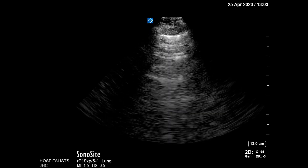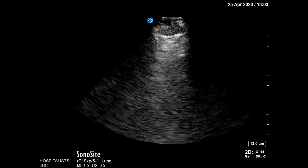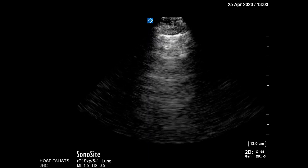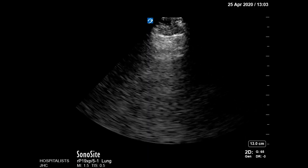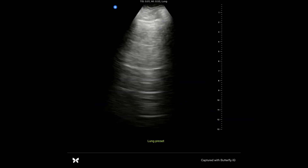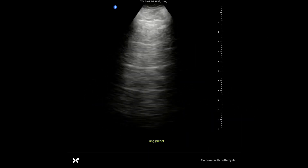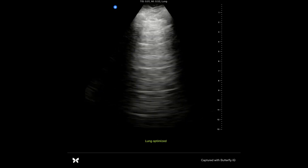Let's start with a lung scan. I'll have to admit I was pretty disappointed with the Sonocyte machine. I can see lung sliding up there at the pleural margin, but the A-lines are really difficult to make out. Compare that to the Butterfly, where I can still see the lung sliding along the pleural line, but the A-lines are crisp, clear, and easy to see.